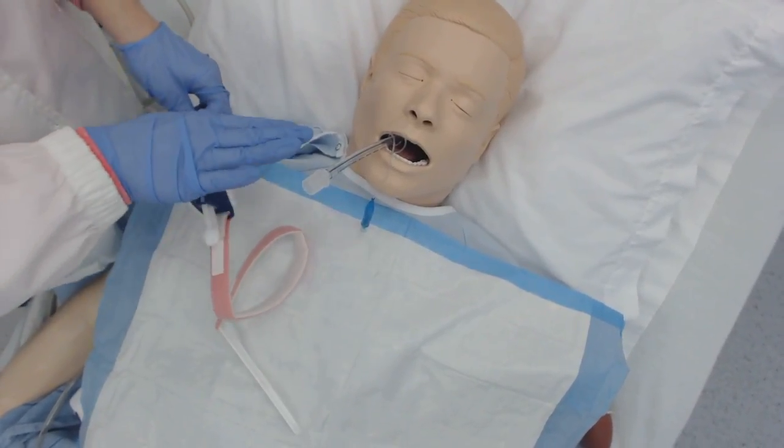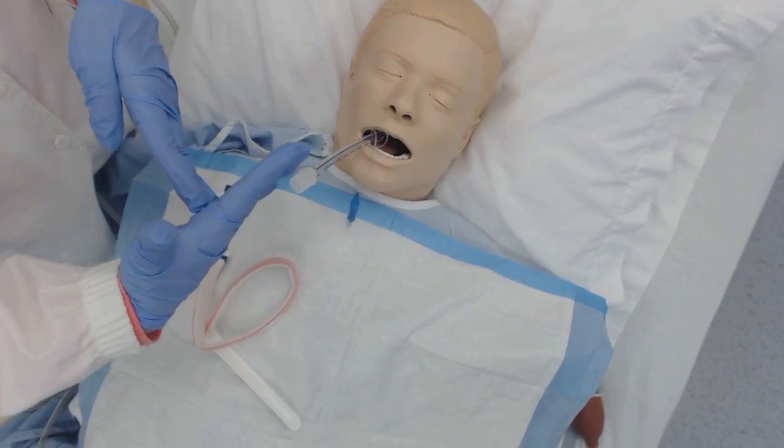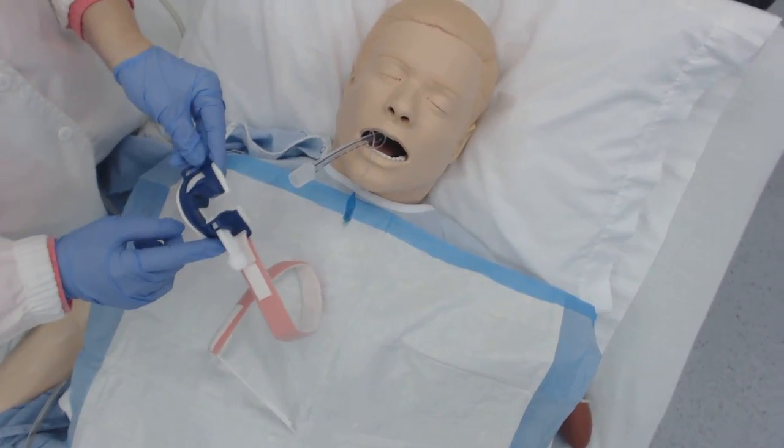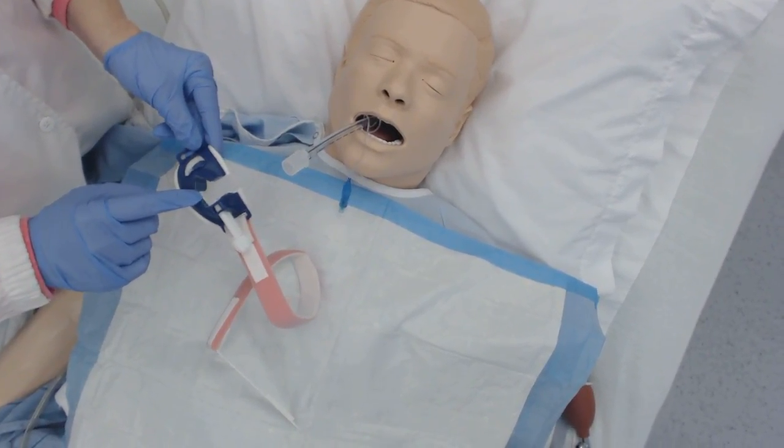Your patient has just been intubated and now we're taking a time out. I'm going to show you a couple things. This is an ET tube holder — it's very similar to a trach holder.